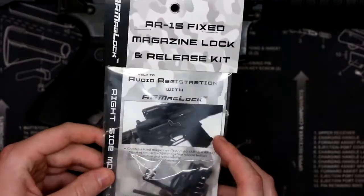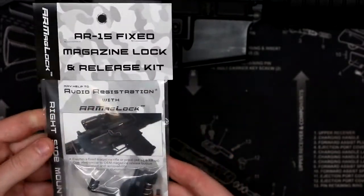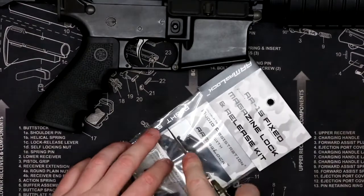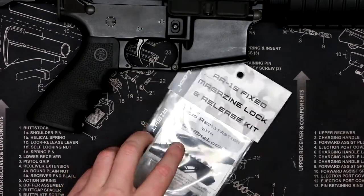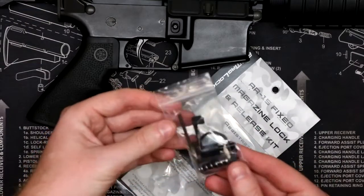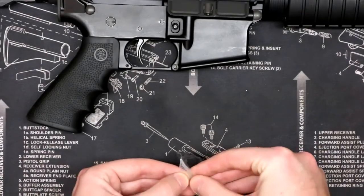It has a nice little small convenient package that has instructions and everything you'll need inside to get everything done, minus the takedown pin, which you'll probably need an additional wrench for. So let's go ahead and cut this thing open and get started. Everything's located in one small bag — all the parts that you'll need. Let's take a look at what's in the bag.